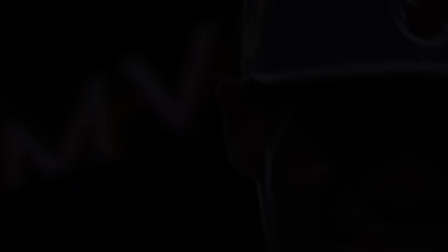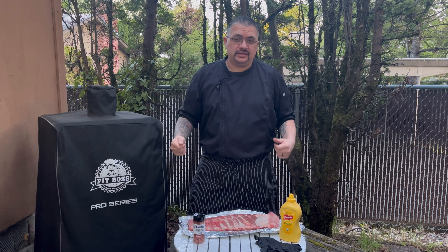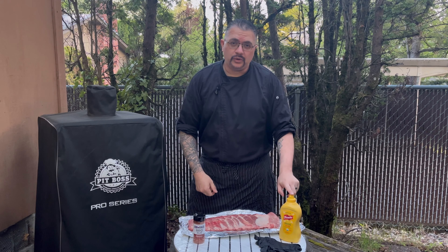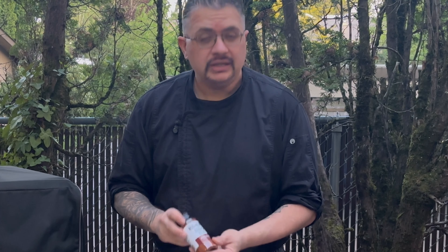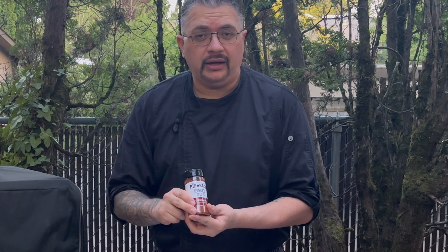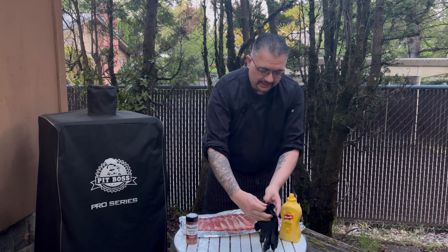Hey guys, welcome back. Welcome to my kitchen — the outdoors. We're going to prep our pork ribs. We have our ribs ready to go. We're going to use our mustard as a binder. And here is my favorite rub I like to use for my ribs. The description of the ingredients will be down below. We're going to use some gloves because this gets messy.